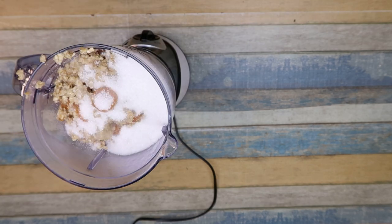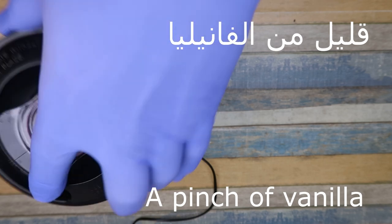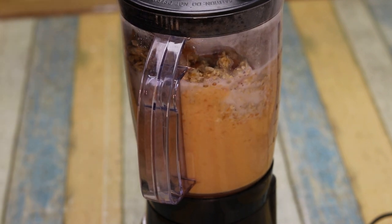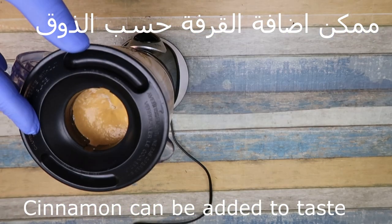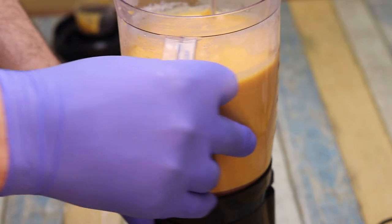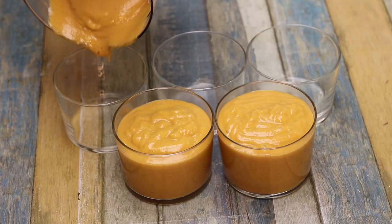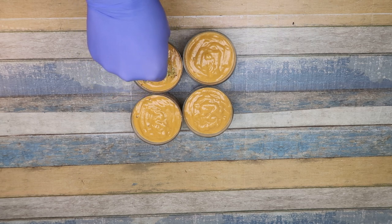It can also add the xerezhadehane to the zone. نضع قليل من الفانيلا. وبنطحن الخليط مع بعض. ممكن إضافة القرفة حسب الذوق. هيك أصبح جاهز، منسكبه بالكوب، وإذا بتكون أيه جامد أكتر من هيك ممكن نقلل الحليب.